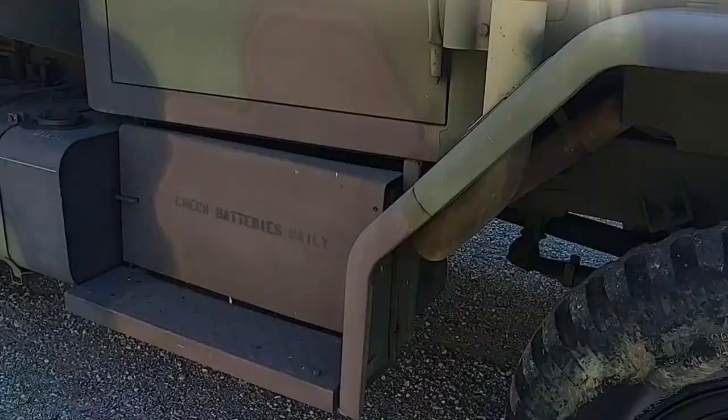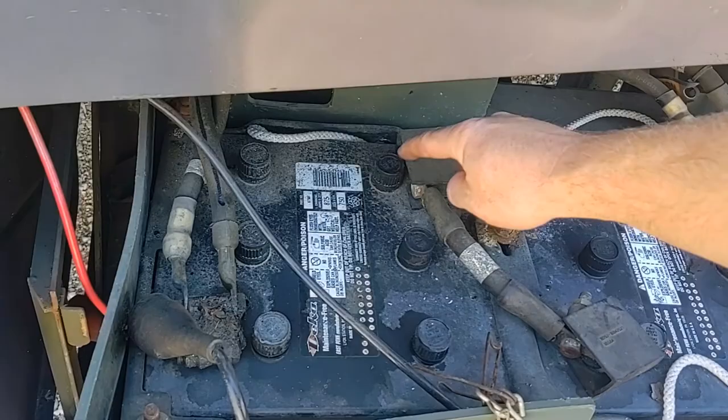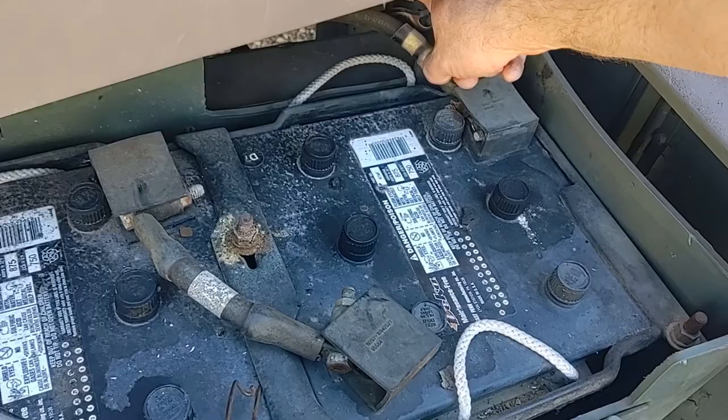Going down the right side of the vehicle, we have the battery compartment. The negative terminal of this battery is connected to the chassis ground, comes through this battery to the positive terminal, then over to the negative terminal of the second battery, and out of the positive terminal of the second battery to the starter solenoid. It's a 24-volt electrical system — batteries in series.